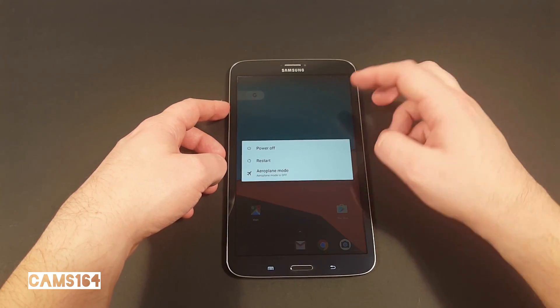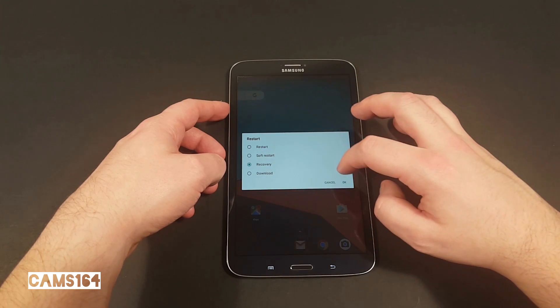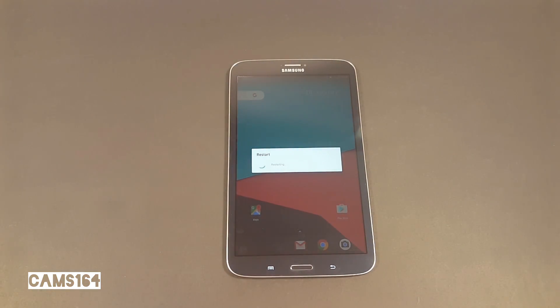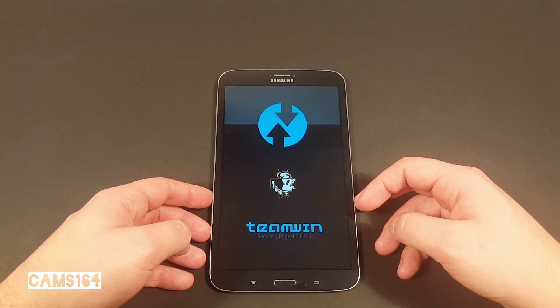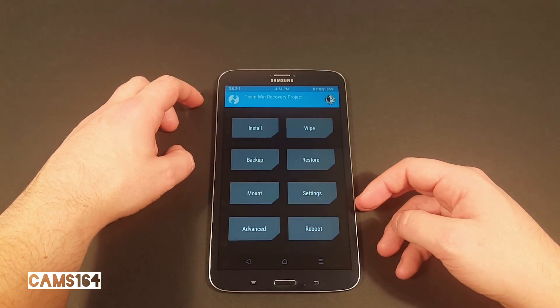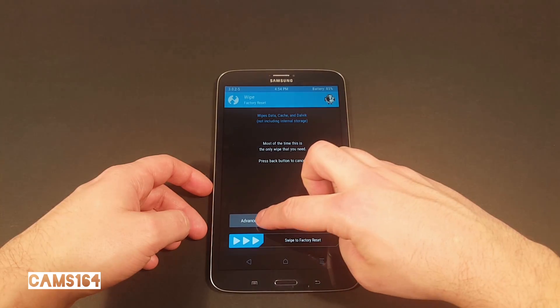Okay, let's get on to the installation itself. We'll perform a clean flash. First, reboot to recovery — the usual way is by turning the tablet off and then holding the Home, Volume Up, and Power buttons at the same time. When you boot into TWRP recovery, once again make sure you're running version 3.0.2-5.